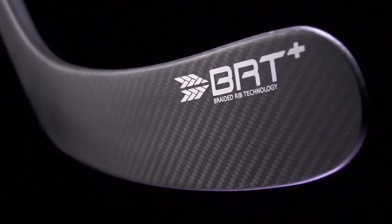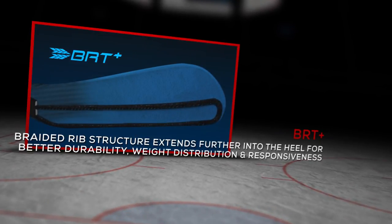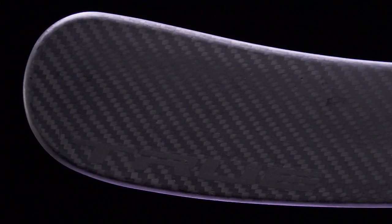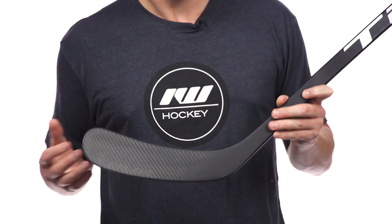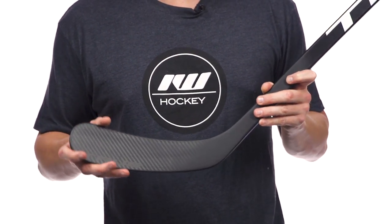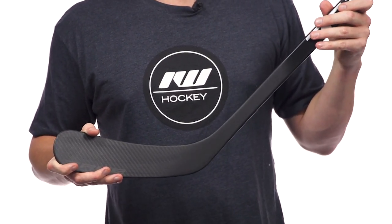Then into the blade, where we see the big upgrade this year with their BRT Plus technology. We still have that braided rib structure that gives the blade its stiffness and rigidity, but they actually extended it further into the blade this year. This allowed them to use thinner walls all the way throughout to help reduce weight, but it also improves durability — really the best of both worlds. In the big picture, it helps push that balance point up the shaft so it feels even lighter than last year, and it allowed them to redistribute materials in the shaft for more durability there too.